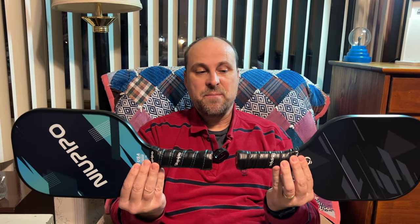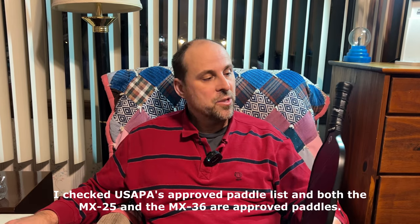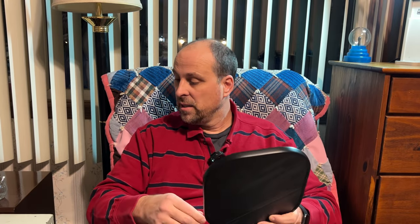Looking at the differences side by side: the thickness is pretty much the same. The MX36 has a more premium handle with colored stitching to match the graphics, though you could say the stitching on the MX25 matches its graphics as well. The MX25 specifically says it's USA Pickleball approved, whereas I don't see anything on the MX36 indicating that. Giving it the knuckle test, they both have a good sweet spot in the middle, but when you get out to the edges of the MX36 you can hear the difference. The MX25 similarly shows a difference at the edges.